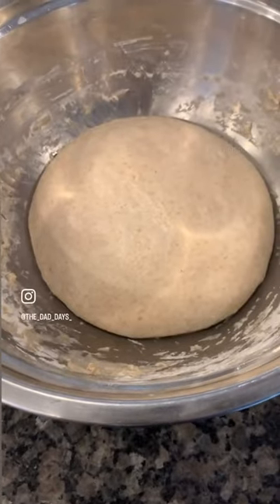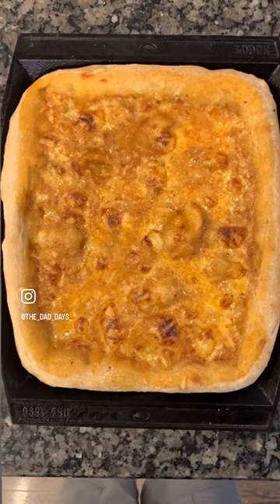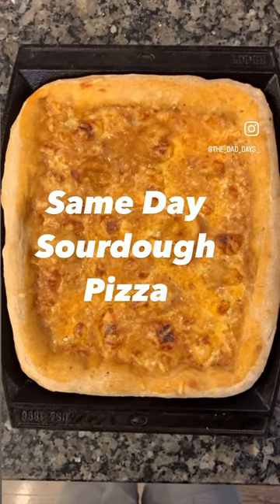Four hours and a few coil folds later, I'm going to shape the dough in this pan. Same day sourdough pizza — would you eat it?